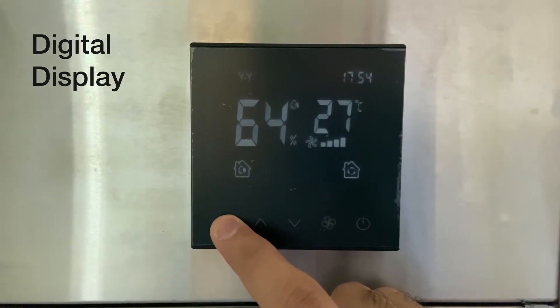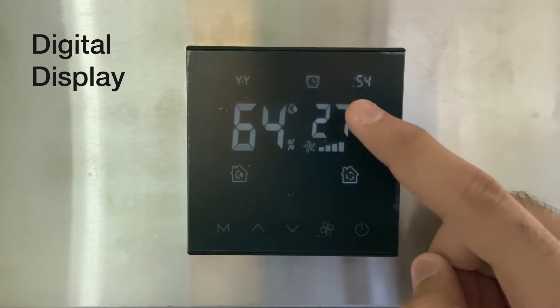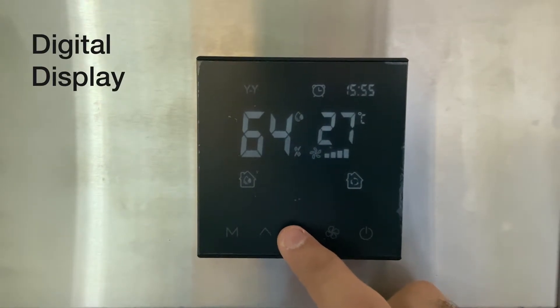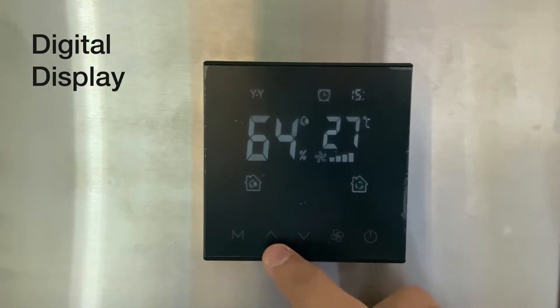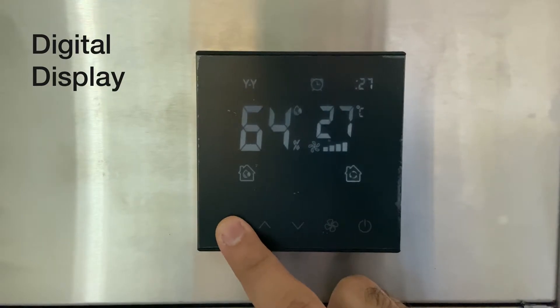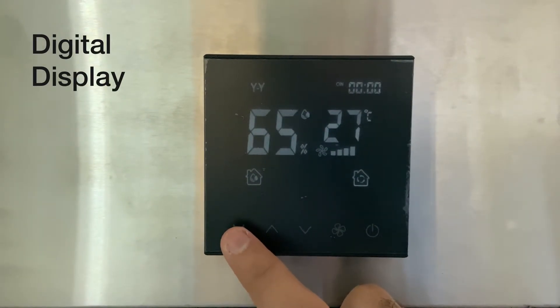Long press the M key to set the time on the dehumidifier — the time icon will appear. You can then press the up and down keys to set the time, which in this case is 3:27 PM in the afternoon.